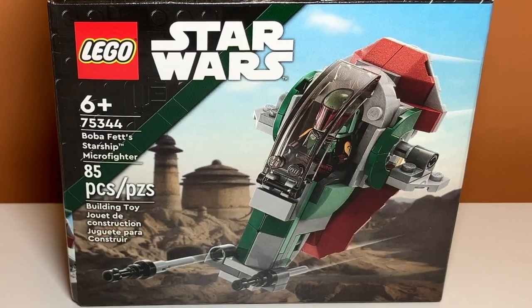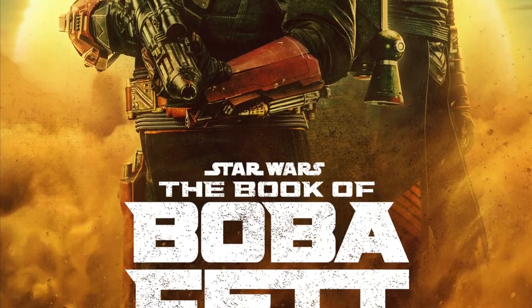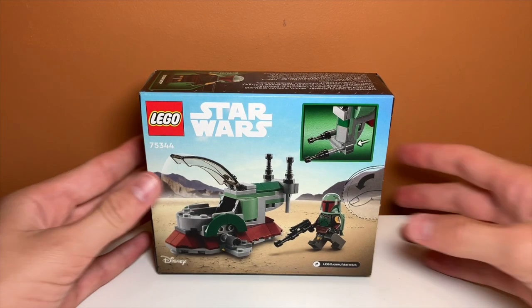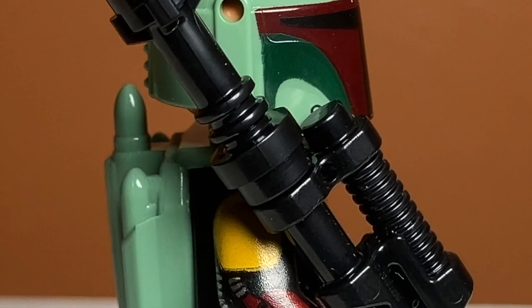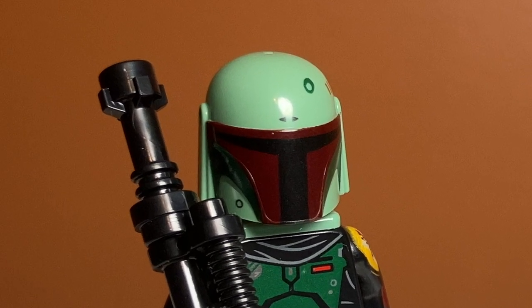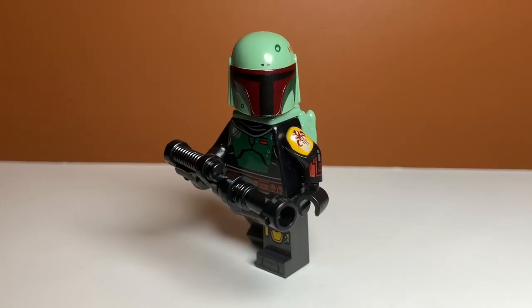Why is there Jabba's Palace in the background of the set? That's from Return of the Jedi. I also realized that in The Book of Boba Fett show, they do use the Slave I, and Jabba's Palace does become Boba Fett's Palace. But I feel like there are cooler environments they could have used for the box art instead of Jabba's Palace, because it can make people think it's a Return of the Jedi set when it really isn't. But anyway, just looking at the minifigure, he is pretty detailed — nothing wrong with him. I really like the torso and leg print. His helmet is way too light, though. They should have made a darker green helmet if they were going to make the armor so dark. Pretty solid minifigure, but not exclusive.